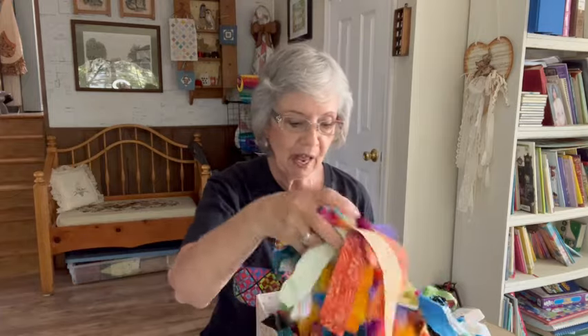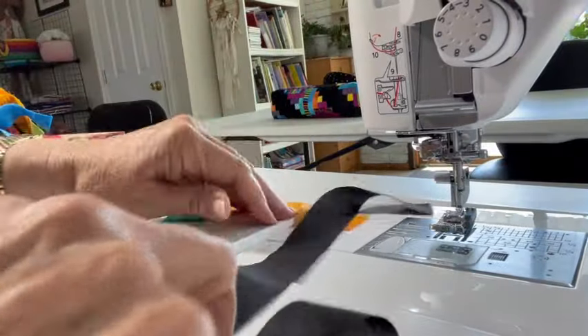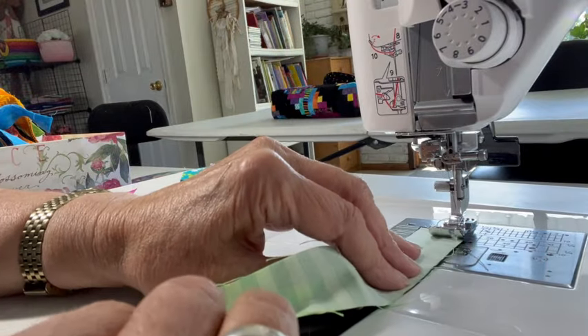First thing you need is scraps. All of them are one and a quarter inch, and I have a box here. Whenever I have leftover fabric, I just cut them and put them into the box, and when the box is full or half full, I start working on a new project. You also need black fabric — one half yard cut into one and one quarter inch strips. Now I'm going to move to the sewing machine. Be sure to put on your quarter inch presser foot, or whatever method you use to ensure a quarter inch seam.